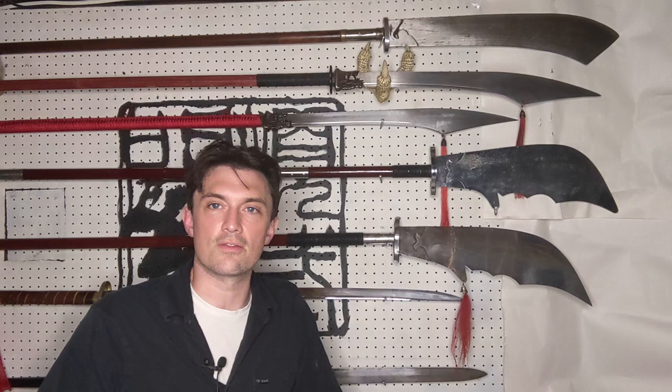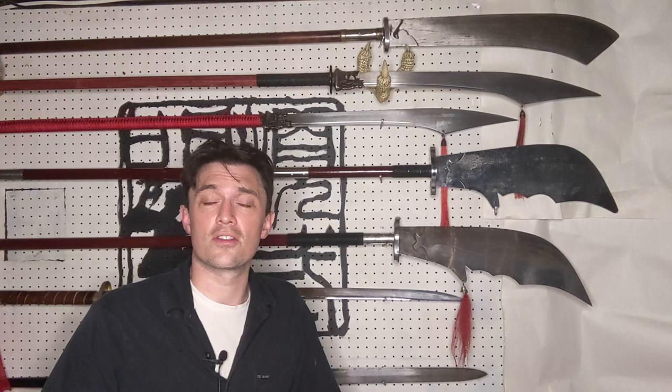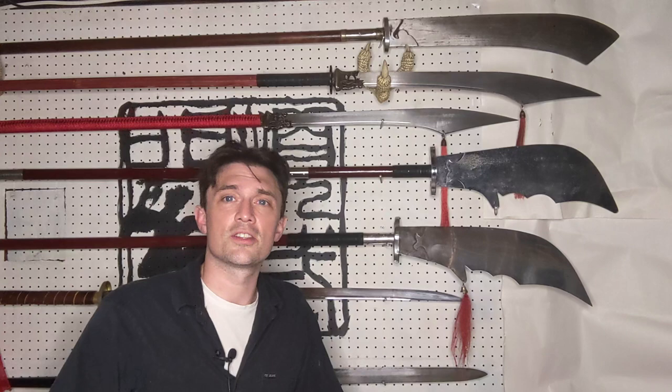So that's all I have today. Thank you very much for watching. I hope you found it interesting and helpful. If you have any thoughts or questions, feel free to let me know in the comments below. I always appreciate a like, a subscribe, and a share. I'll see you next time on Mi Chuan Guan Dao Fa, Secretly Transmitted Methods of the Guan Dao.